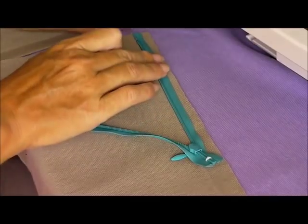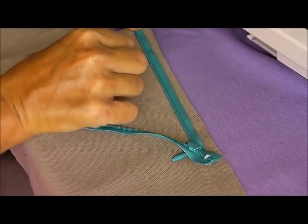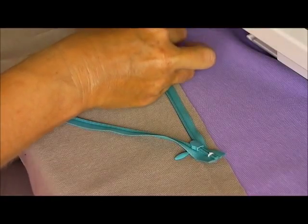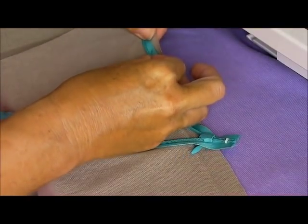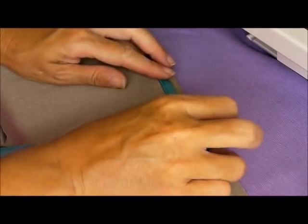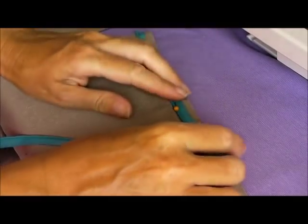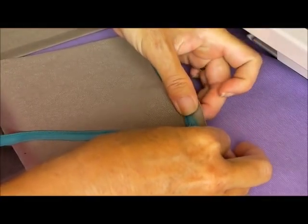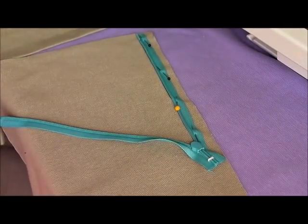To pin the zipper, I'm going to start with the edge of the tape level at the top of the fabric just here. I'm lining up the zipper coils with the crease that I placed in the fabric when I ironed it earlier. I'll just add a few pins into place to hold the zipper reasonably in place while we sew. Invisible zippers can move around quite a little bit while you sew them, but it doesn't matter so much as it might in a more visible zipper. So let's pin that in place — that's nice and flat — and now let's take it to the machine.